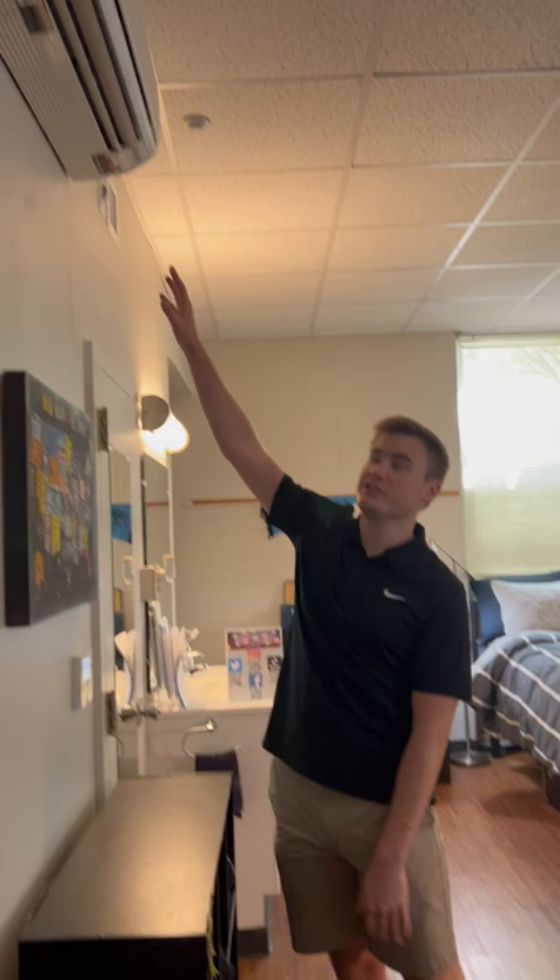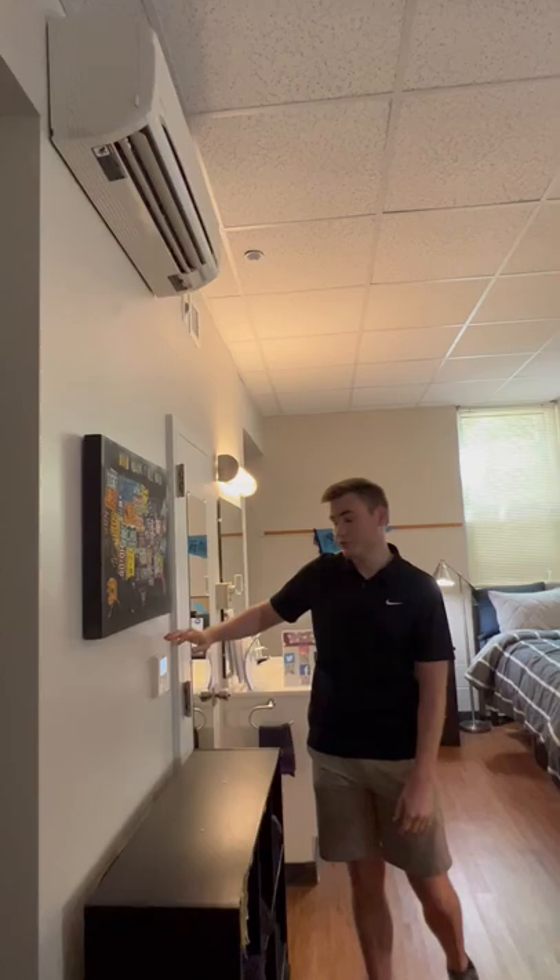Today we're going to talk about how the HVAC system works in your room in Granville Towers. If you look above me here you can see this unit. These are called mini splits, and this will work for both your heat and your air.